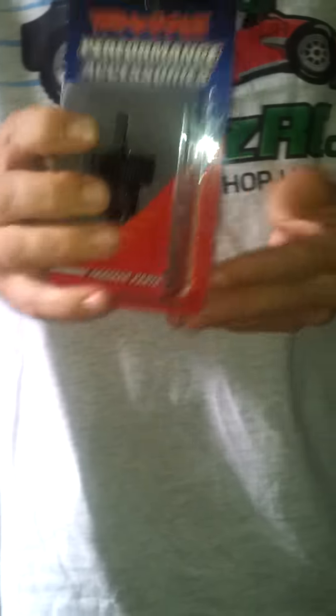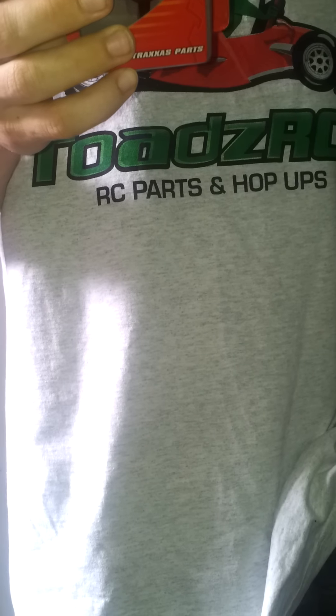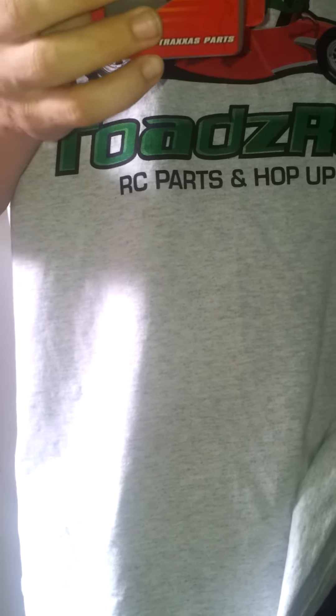I also have here a heavy-duty diff kit - 5614 - fits the eRevo and eMax. It's already pre-assembled with 500,000 weight oil.